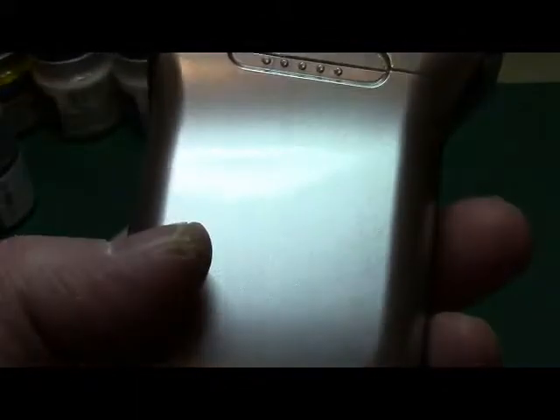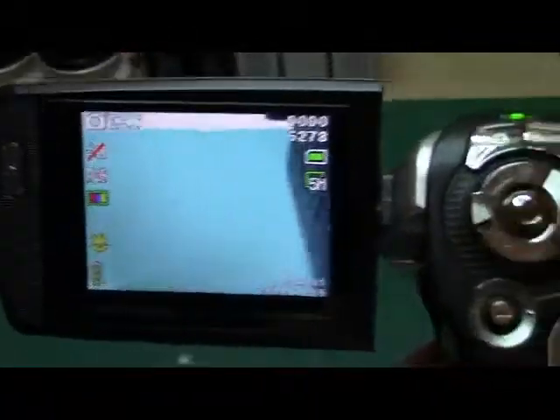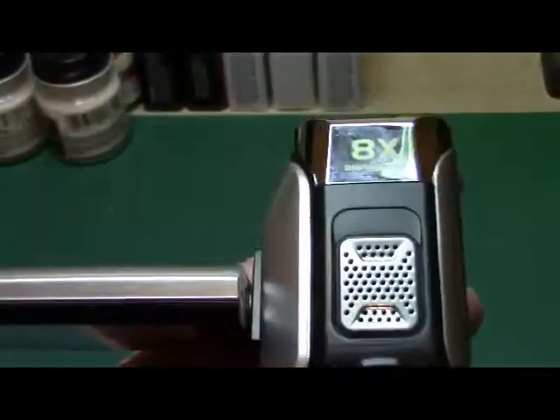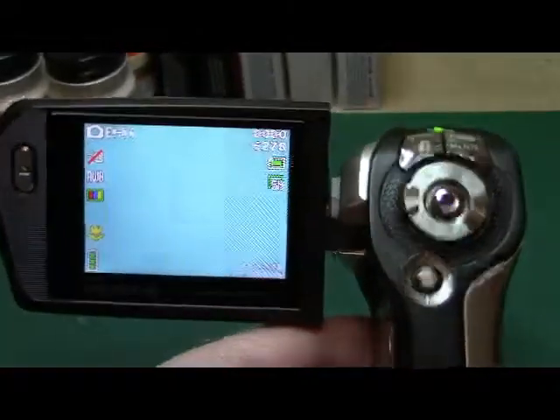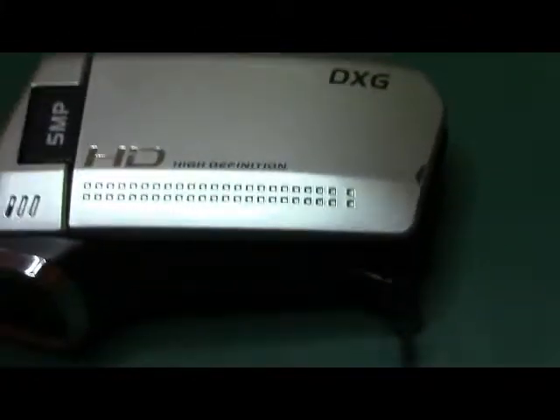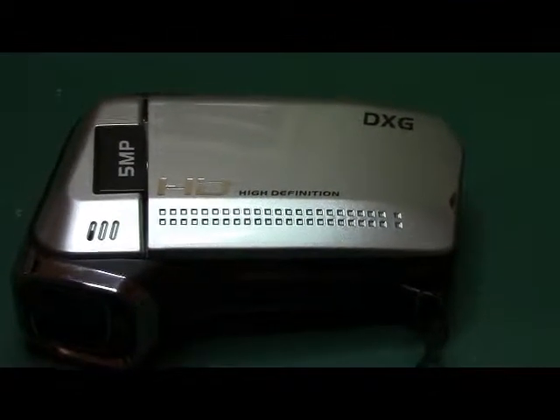Not much for a camcorder — in here it takes four AAA batteries. Just your basic camcorder, and like I said this is what I was using doing all my model builds. I'm going to semi-retire this one and use the new one. I'm not going to knock this little camcorder — it does a great job. I figured I'd share this with everybody on my old camcorder — everybody have a good day.